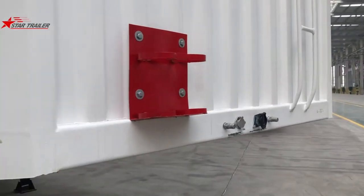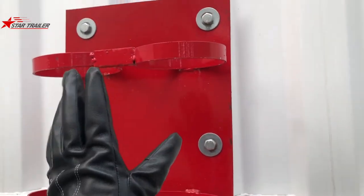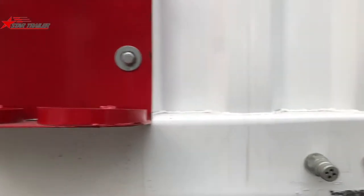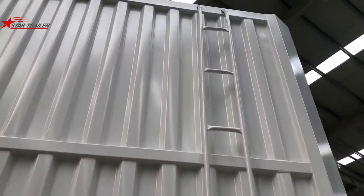In the front, we can have the fire extinguisher holder. It can hold two of them — I think it can hold two 4kg fire extinguishers. In the front, you can also have the ladders to the top. We need to go to the top and have a check-in.